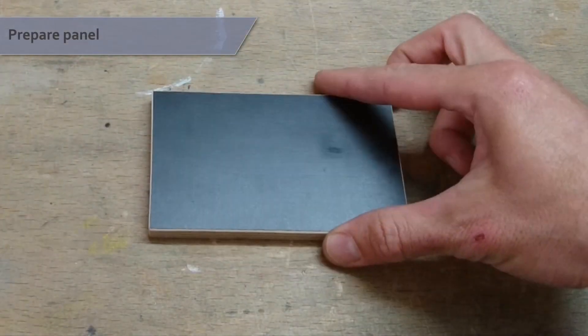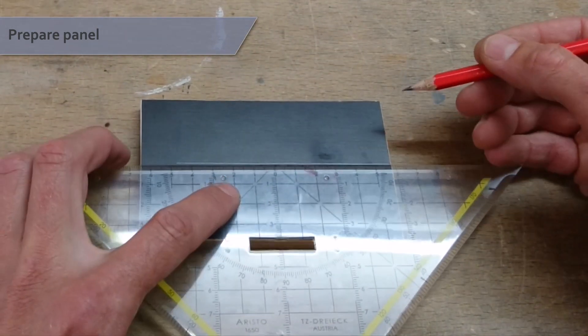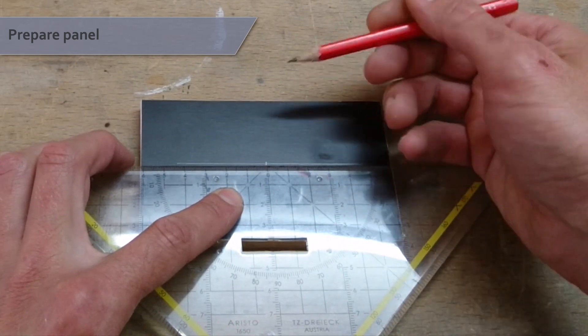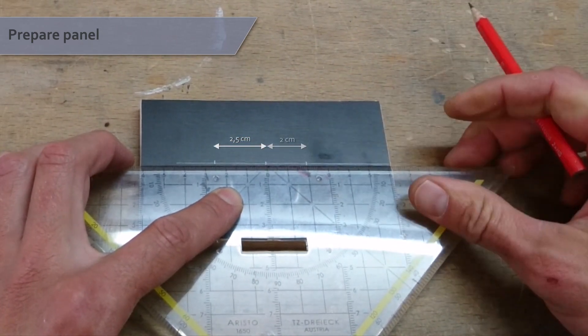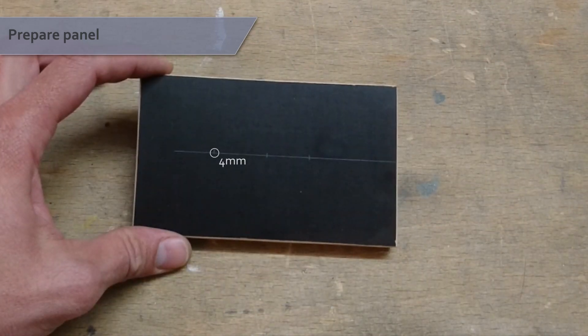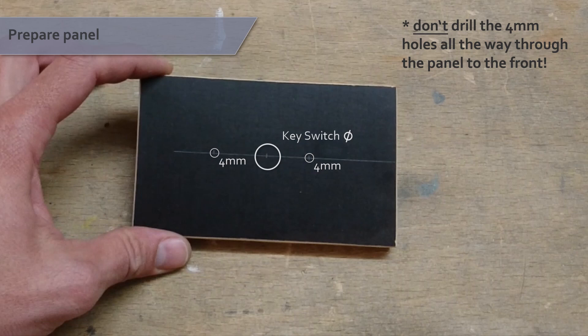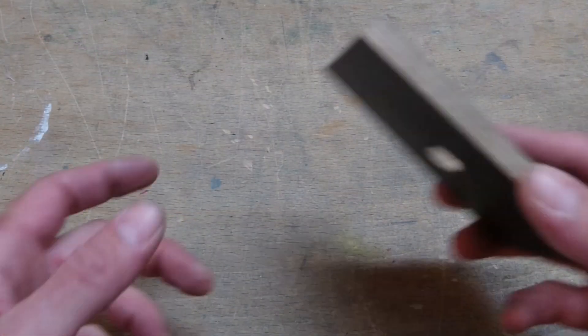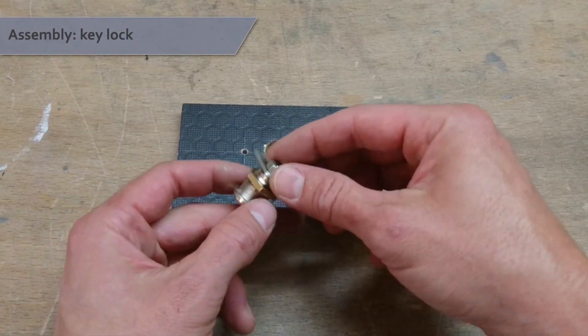Now it's time to prepare the panel. On the rear side of your panel, mark the position where you want your key switch to be. Then add marks 2.5cm to the left and 2cm to the right. Drill 4mm holes on the left and right marks, and a hole the diameter of your key switch at the center mark. The 4mm holes should not go through the front of the panel.